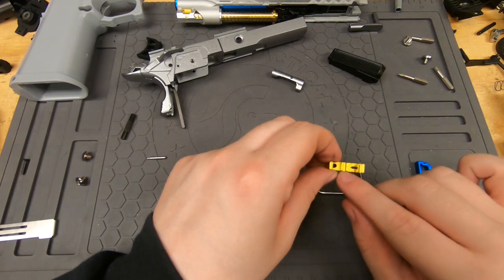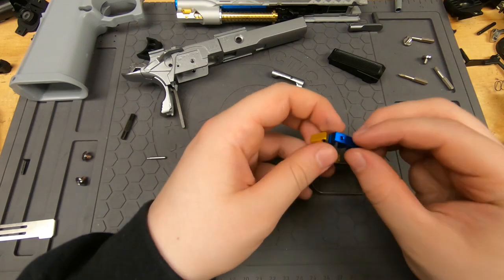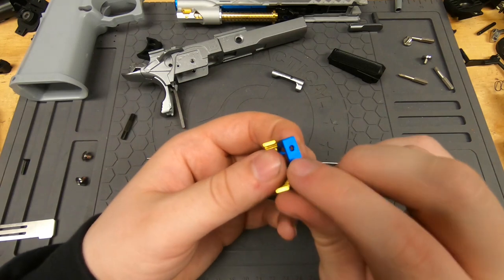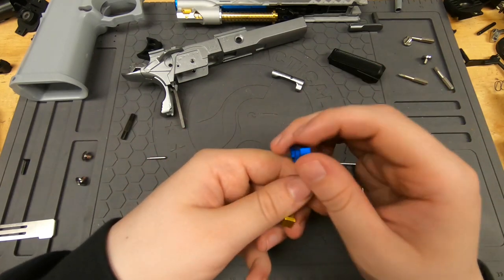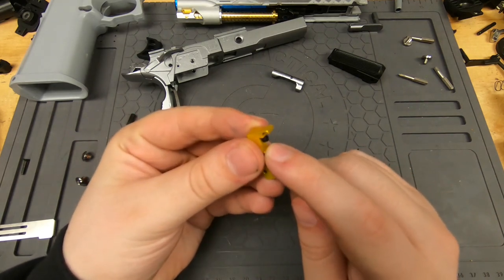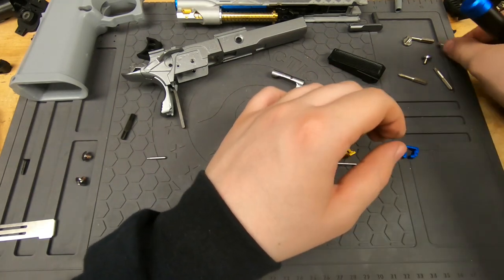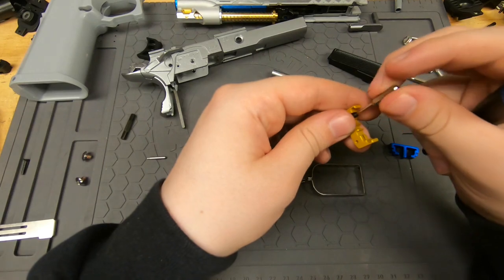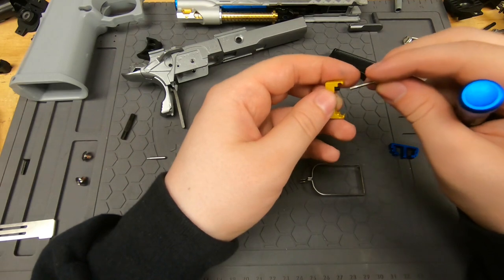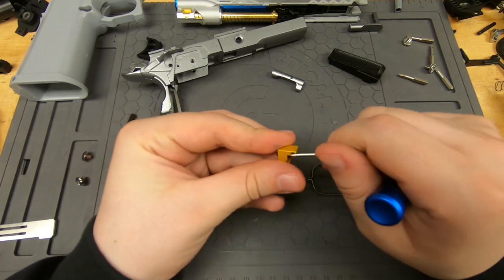First, we need to get the blue parts onto the gold part. If you have a two-piece trigger, you need to make sure the holes are lined up — there's going to be a hole in the top part, the part your trigger actually rests on, lined up with the little Allen screw that's in there. We'll grab the correct size, which is 1.5mm.